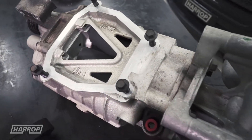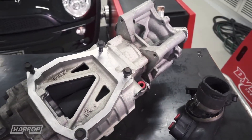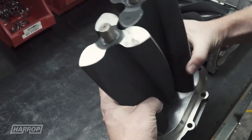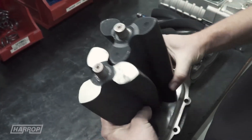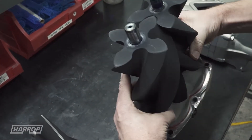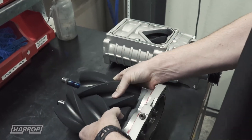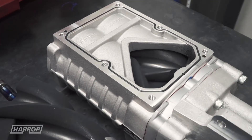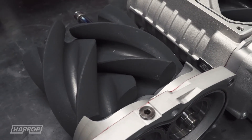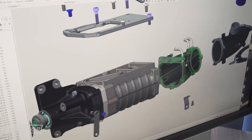The M45 supercharger is 5th generation Eaton supercharger technology with displacement of 45 cubic inches or 737cc per revolution and 3-lobe rotors with less helix or twist compared to the latest 6th generation TVS technology. TVS features 4-lobe rotors and 160 degrees of helix, which when combined with revised inlet and outlet port geometry achieves greater thermal and volumetric efficiency relative to the early M series variants and other alternative supercharger technology.